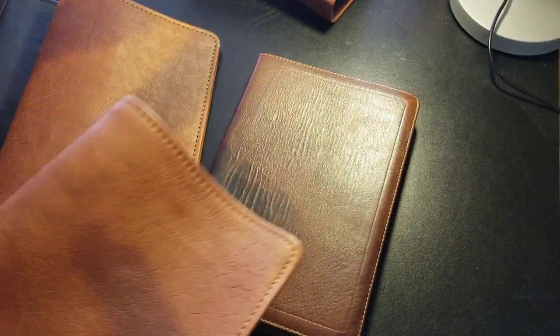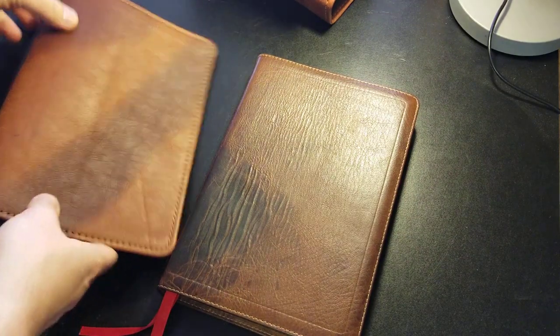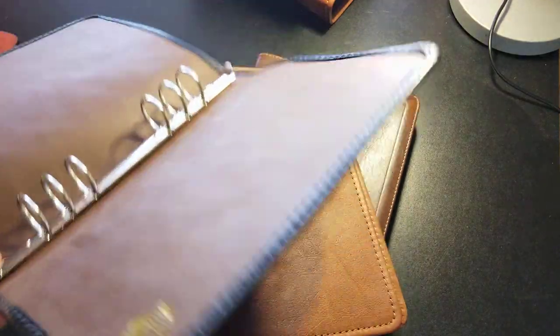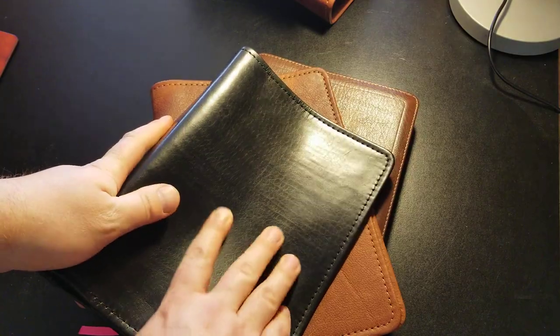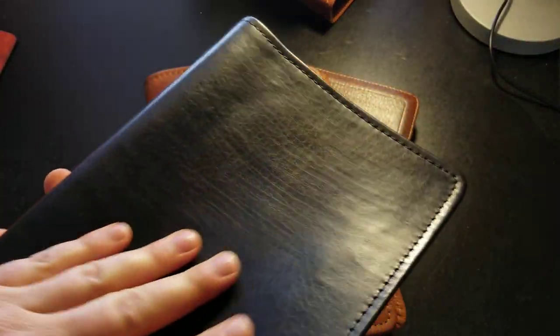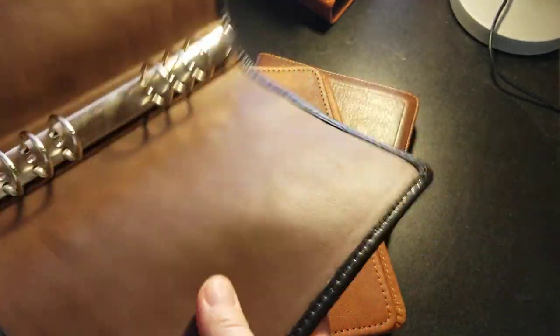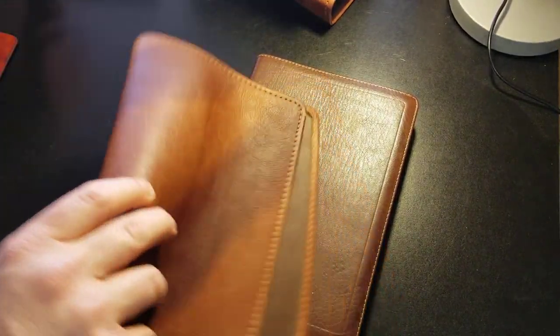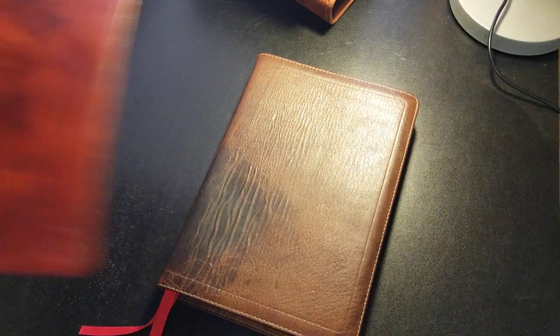They all have the logo stamped on the inside. Here's a black one with a brown interior — the black leather feels a little bit different, just as soft but it almost feels like it has a protective coating of some kind. It's still just as flexible and soft.